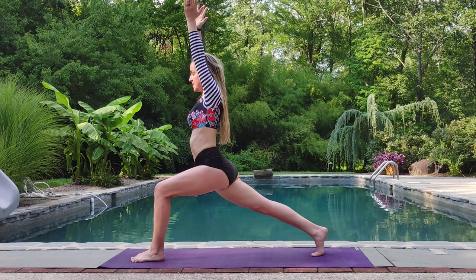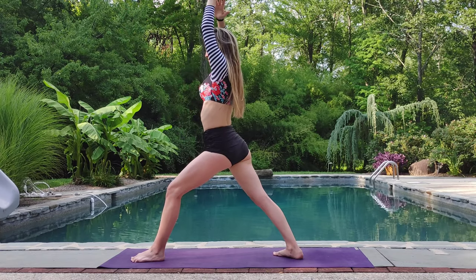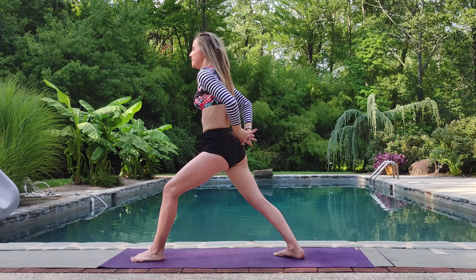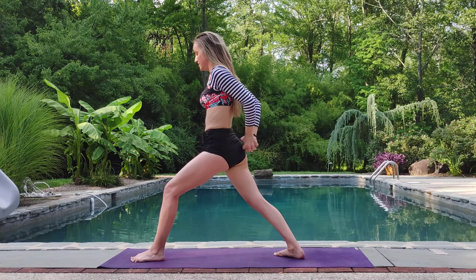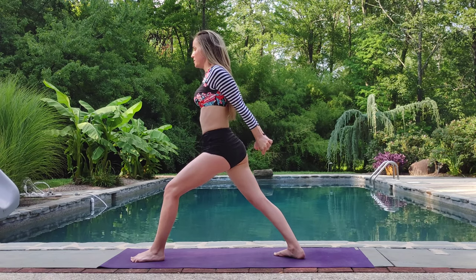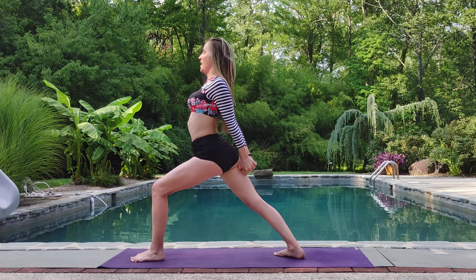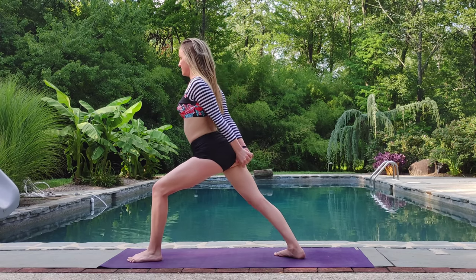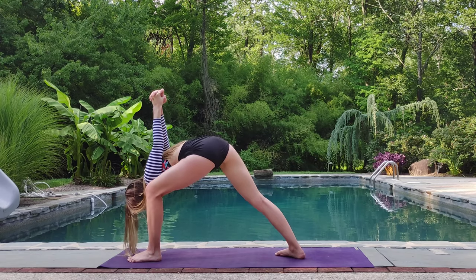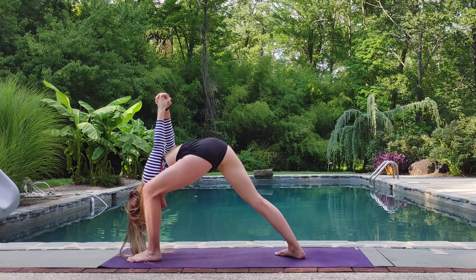Exhale, coming back to center. And then stepping that right foot forward, setting the heel down. Warrior one. Clasping the hands behind the back. See if you can switch your grip this time. Pulling the shoulders back. Elbows are bent. Slowly pulling the palms apart. Inhale, lift through the heart. Exhale, forward pull to the inside of that knee. See if you can pull your hips. Everything back to center, back to alignment. This takes some balance.